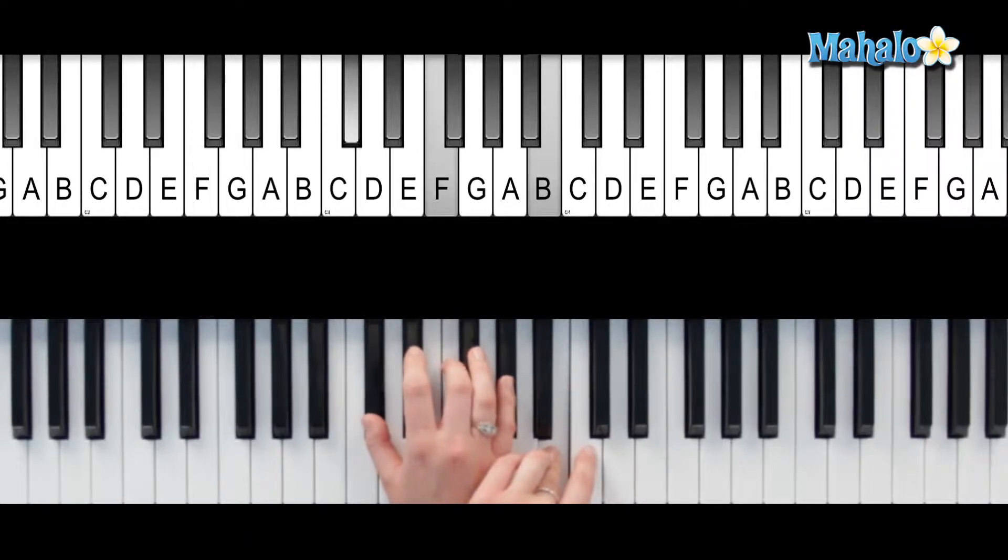Now what are we going to do to make that sus4? Instead of playing 1, 3, 5, and 7 of the scale, we're going to play 1, 4, 5, 7. So you've got C-sharp, F-sharp, G-sharp, and B. You're going to play the 4th of the scale instead of that 3rd, so just move it up a half step.